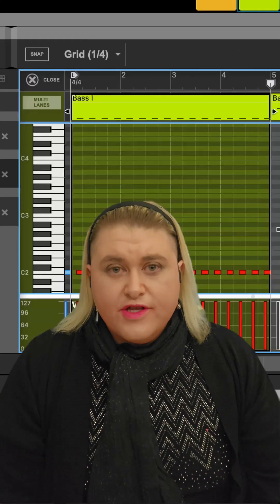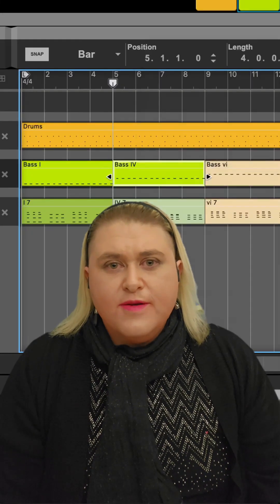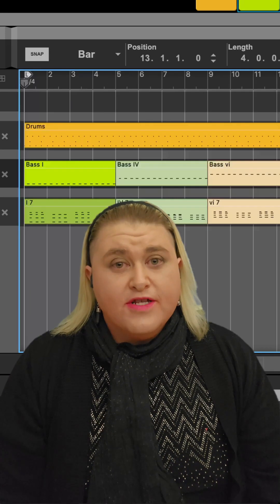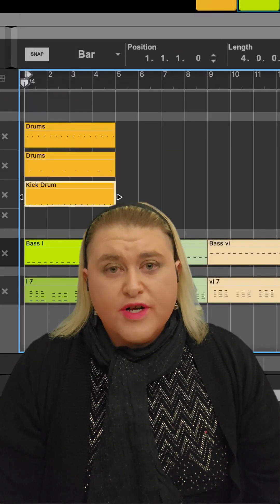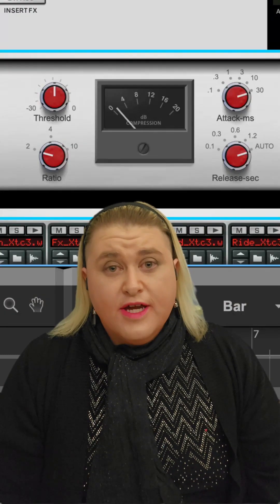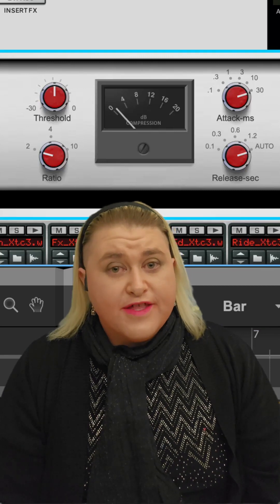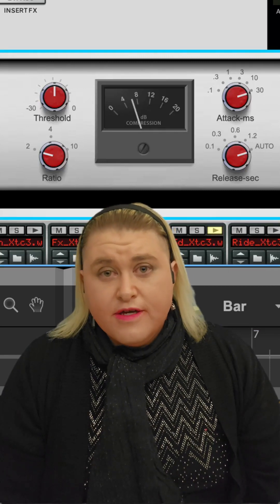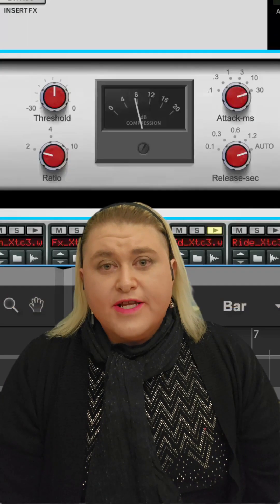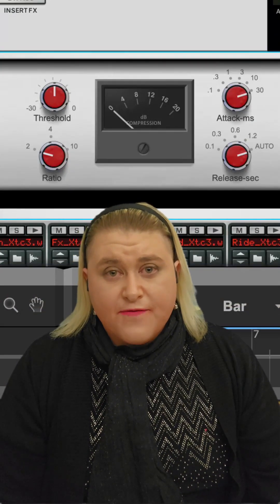Now that you have your drums, you are free to either separate all of your drum units or keep them cohesive. I recommend, if you're going to keep them cohesive in one single unit, to cut off frequencies at the top and bottom ends and then glue it together with a glue compressor, perhaps a VCA or even a FET. If you're going to use a FET, I would recommend a 2.1 or 4.1 ratio with fast attack and fast release.